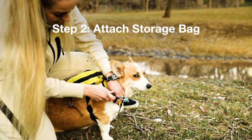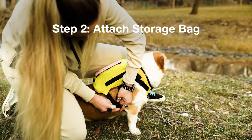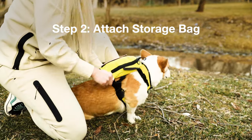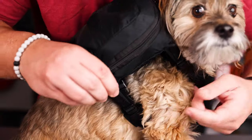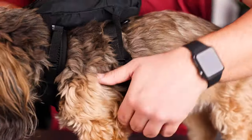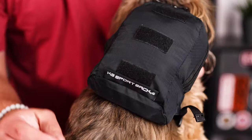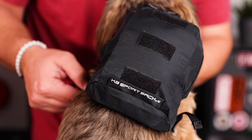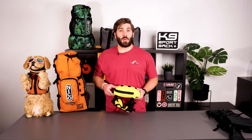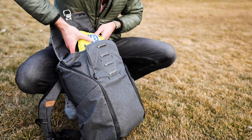Step two: once the harness fits properly, you can attach the storage bag. The storage bag attaches to the harness with four buckles and contains the removable dog base and packable dog carrier. When attaching the storage bag, make sure that all four buckles are cinched evenly to the harness so your dog can carry it comfortably and securely. Your dog may not be used to carrying a pack — this may require some training. If your dog needs training, attach the storage bag while empty first, then once they're comfortable add the dog base, and once comfortable with that add the packable dog carrier. Keep in mind your dog doesn't have to carry the storage bag — it can always be unbuckled and carried by you.